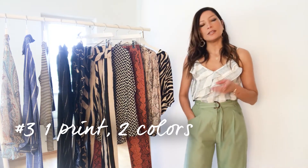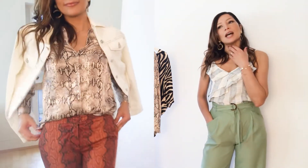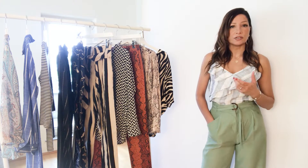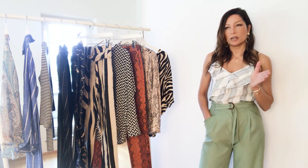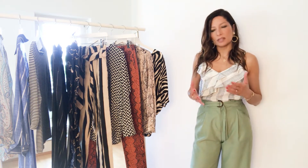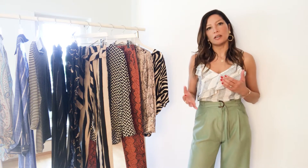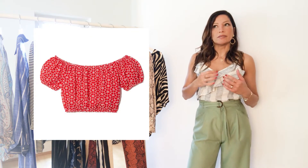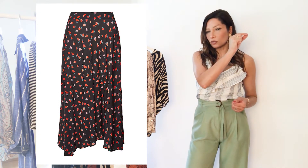The next tip: wear one print in two different colors. I've mixed two snake print pieces here in different colors — you probably won't have two snake print pieces in your wardrobe, but you might have a lot of stripe pieces you can mix together that you haven't tried before. If you've got very thin stripes on a neutral background, you can really mix them with anything — broad stripes with thin stripes in different colors. This tip works very well with basic prints like stripes, polka dots, or gingham, but not as well with floral prints. What you can do is wear a monochrome print piece and mix it with a colorful print piece where one of the colors in the monochrome print is repeated.